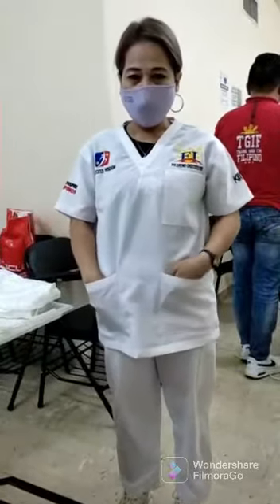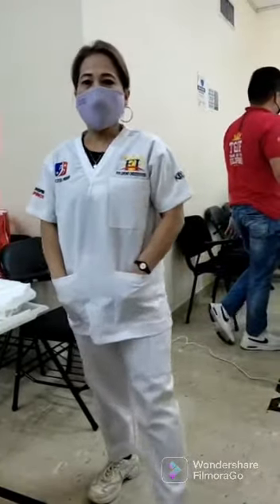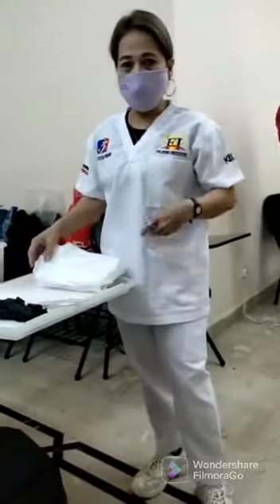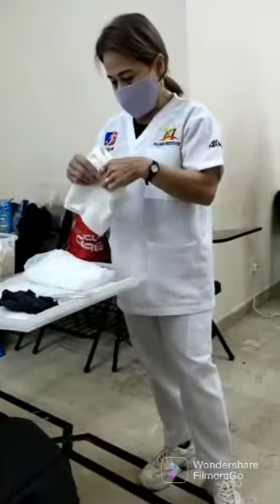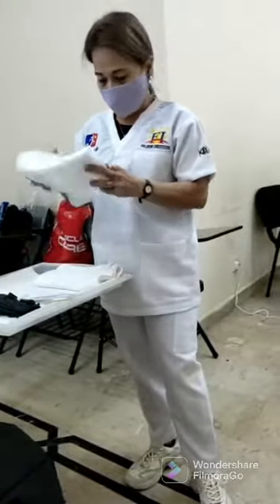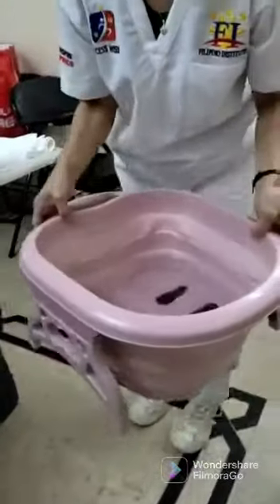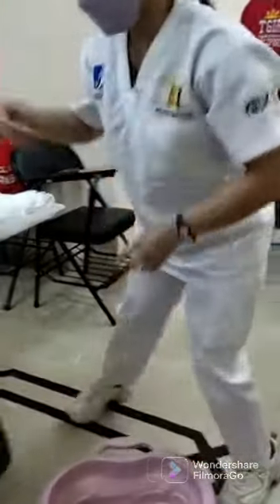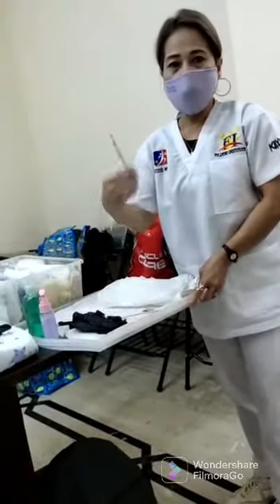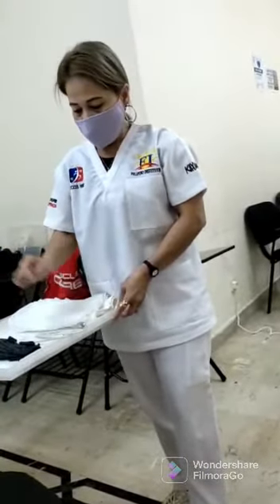Hello everyone, this is Velma here on video. So today on this video I'm going to demonstrate how to perform nail care. So here's the equipment: this is the towel for feet, this is the plastic pad for feet, this is the basin for feet, we have also the pot soap, we have also the lotion, the nail file, the orange wood stick, and the nail cutter.